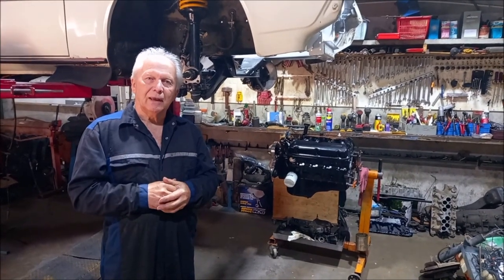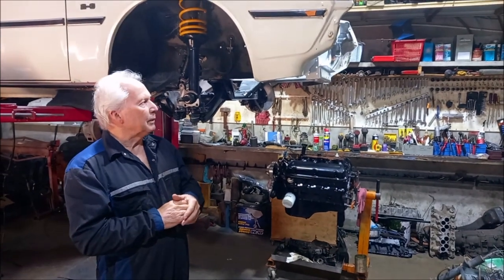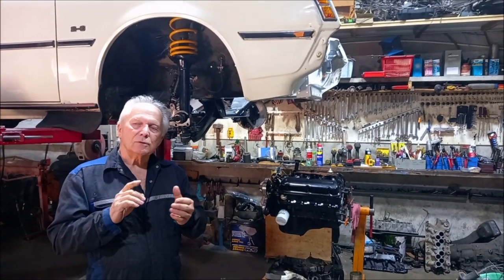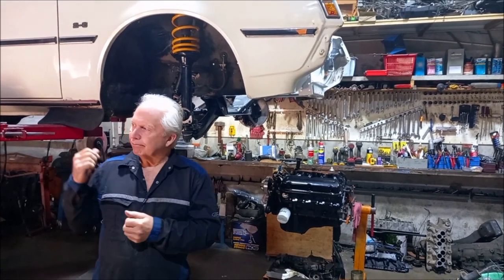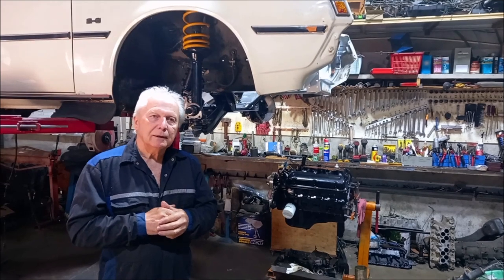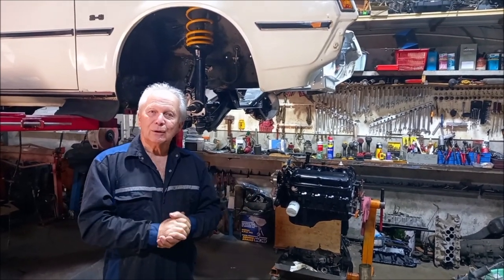Hello and welcome to RaceCraft again. This will be part two of our Scorpion build — the second one. In this one we're going to talk about problems with the diff, get the motor ready to go in, paint the engine bay and all that sort of thing. So let's get on with it.